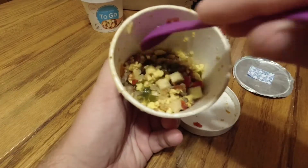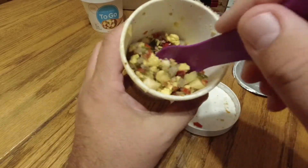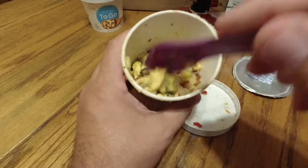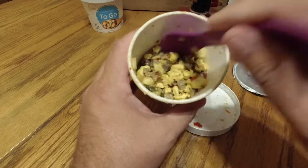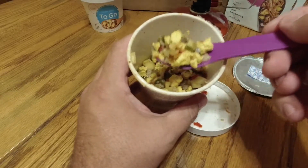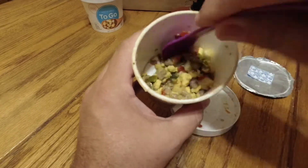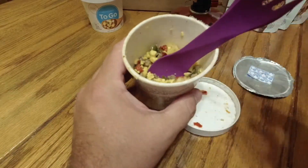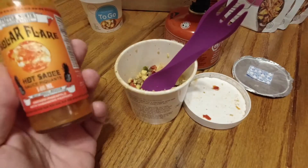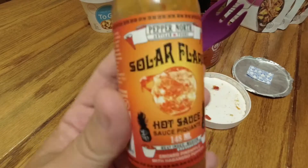Let me try some of this. Mmm. That's not bad. That's not bad at all. This makes a good snack. This would be good just straight out of the container like this, or even putting this on a little tortilla shell with some hot sauce — that'd be good as well. Hot sauce would be really good. I have just the hot sauce for us — a little Pepper North Solar Flare.